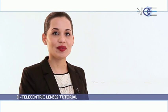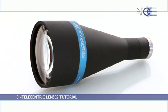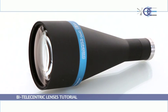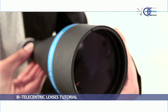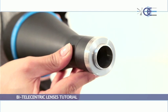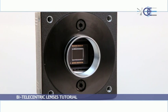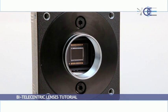Our telecentric lenses are divided into three main categories. The TC series, for matrix detector telecentric lenses. These bi-telecentric lenses are used in combination with the most commonly used C-mount cameras that have detector sizes ranging from one-fourth of an inch to two-thirds of an inch.